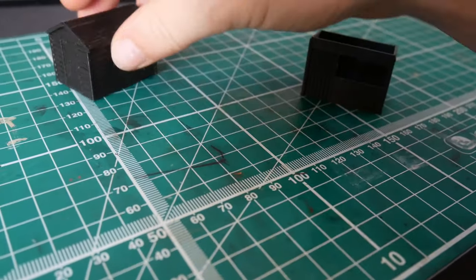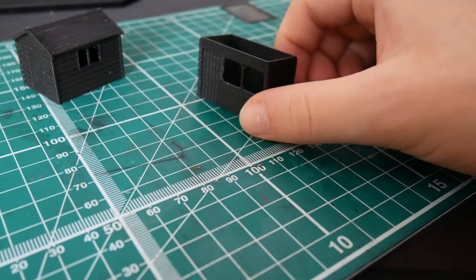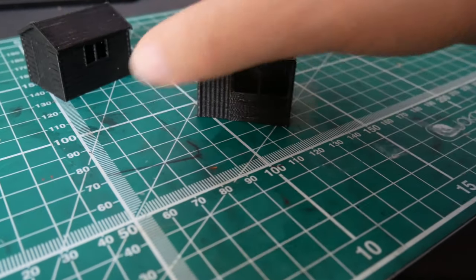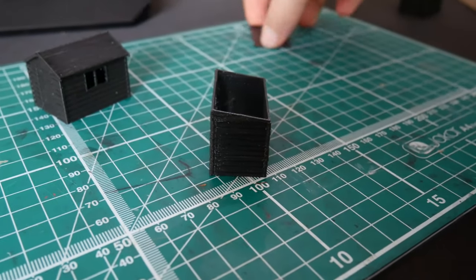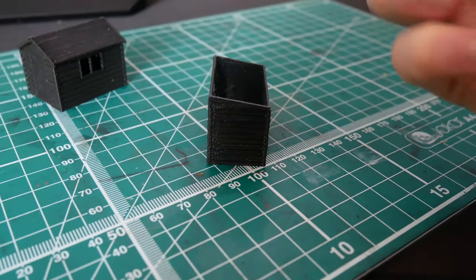Over here we've got a more potting-style shed. I scaled this up the same as the other one before printing. This time I've gone for a sloped roof in one direction, and the roof is here.